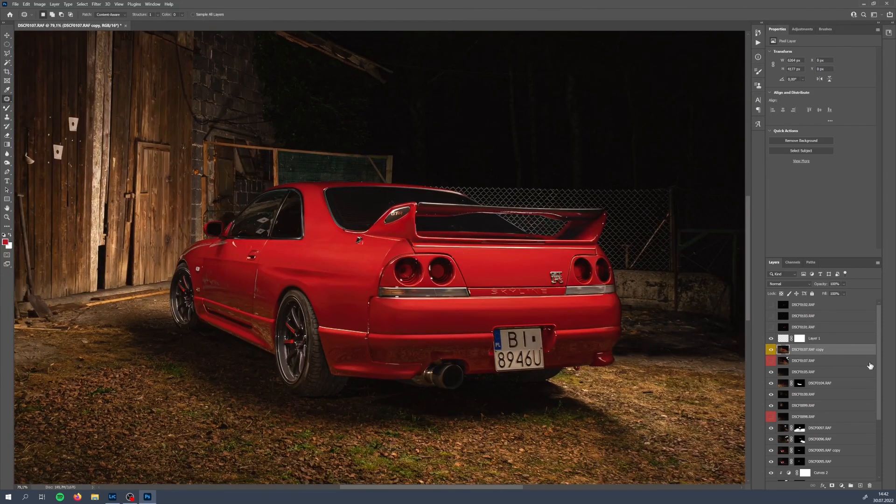As you can see, we've cleaned lots of details in the car, especially in the back — I've even removed my foot. So this is it mostly. I will work on the lights right now, then turn them on, and then we will jump to Lightroom for some final touches.